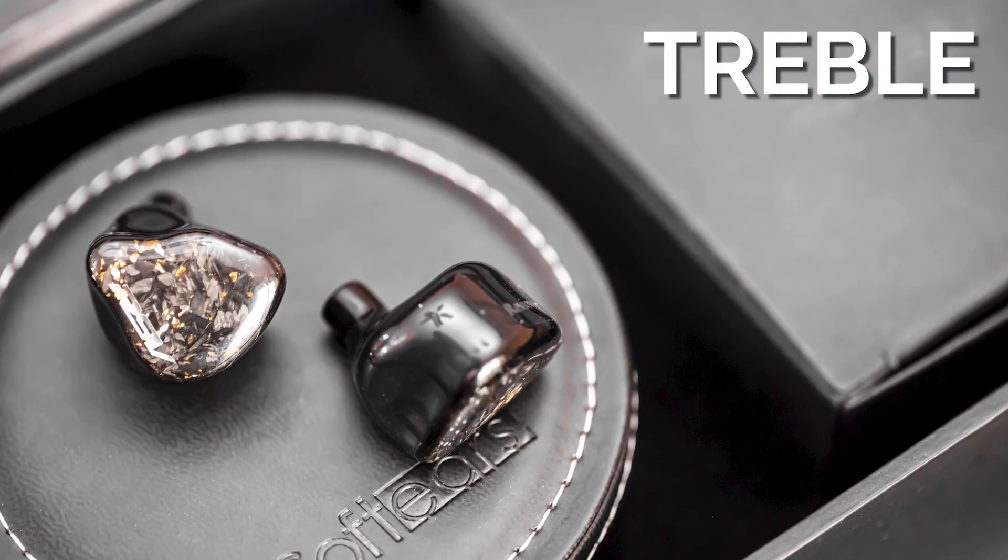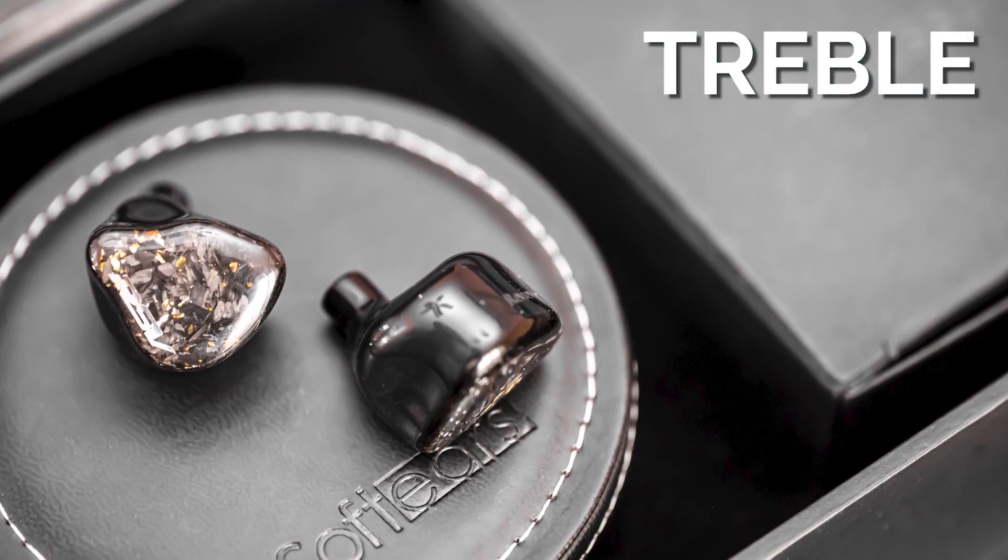Onto the treble region. I wouldn't say these are bright or energetic — I would say leaning on the tamer side, but I wouldn't say they're dark in any way. It definitely has enough treble to bring female vocals and instruments to life, but it doesn't serve to highlight any particular aspect or reveal micro details. It's just enough to not feel too tamed or too dark. It's just a neutral treble.